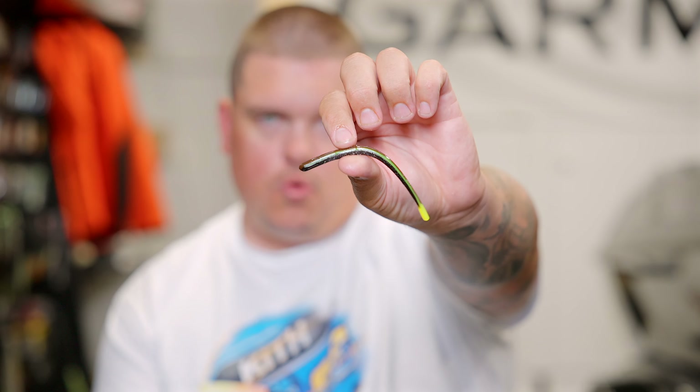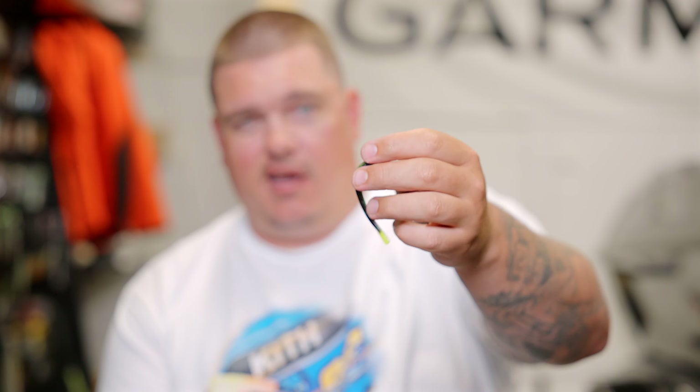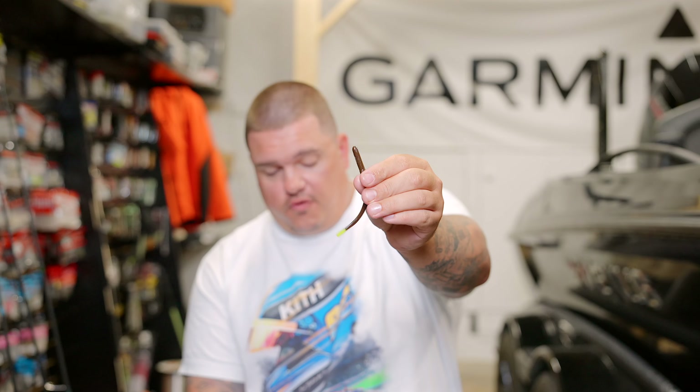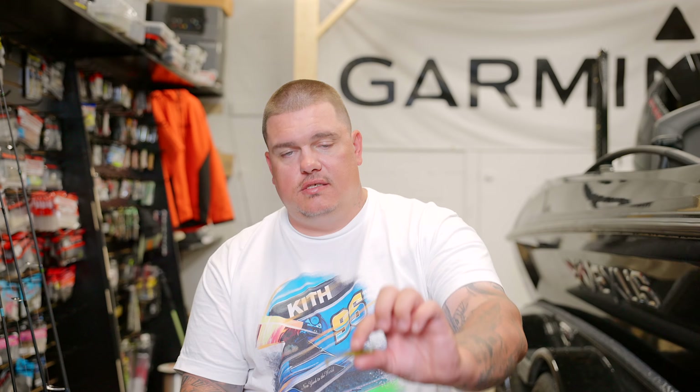Let's start with baits, because there are a couple different categories. The first and most common is the worm style bait. My favorite and go-to is the Robo Worm — the straight tail four-and-a-half inch. This has been a go-to for me for as long as I can remember, probably one of the first drop shot baits I ever threw.